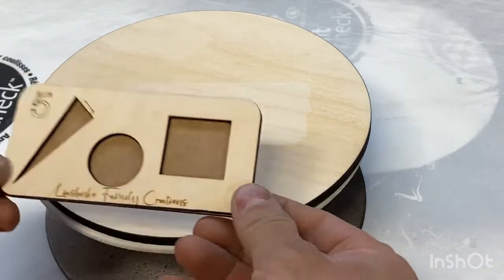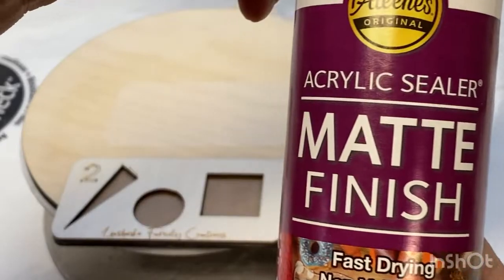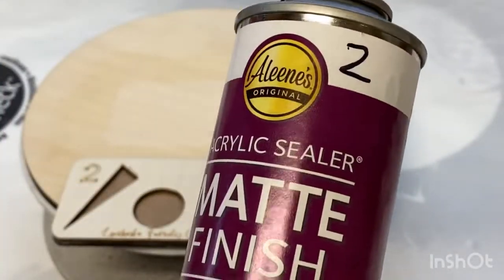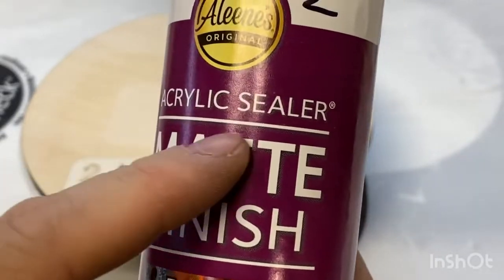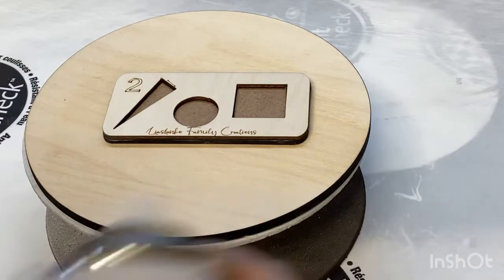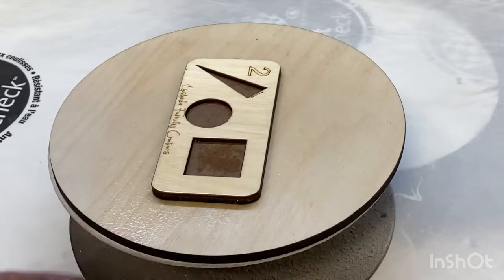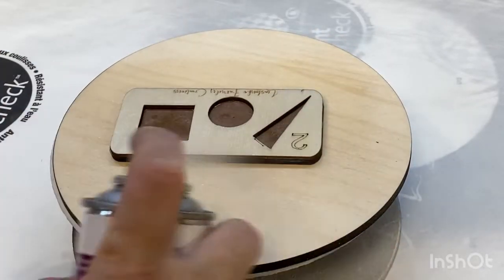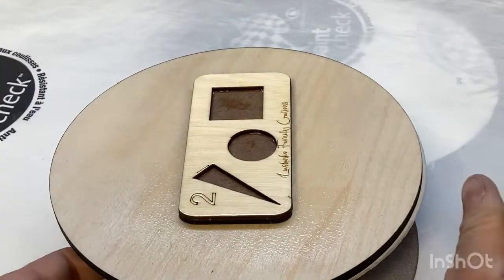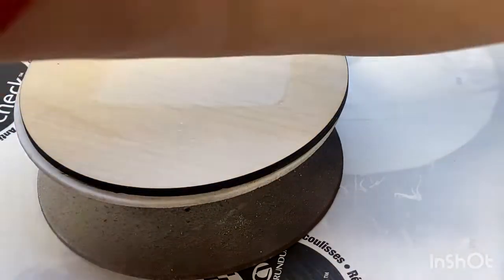Next one, number two - we have Aleene's matte finish acrylic sealer. We will place it and it will be much easier because it's a spray. As you can see I did the same very wet coat and I will leave it to dry.